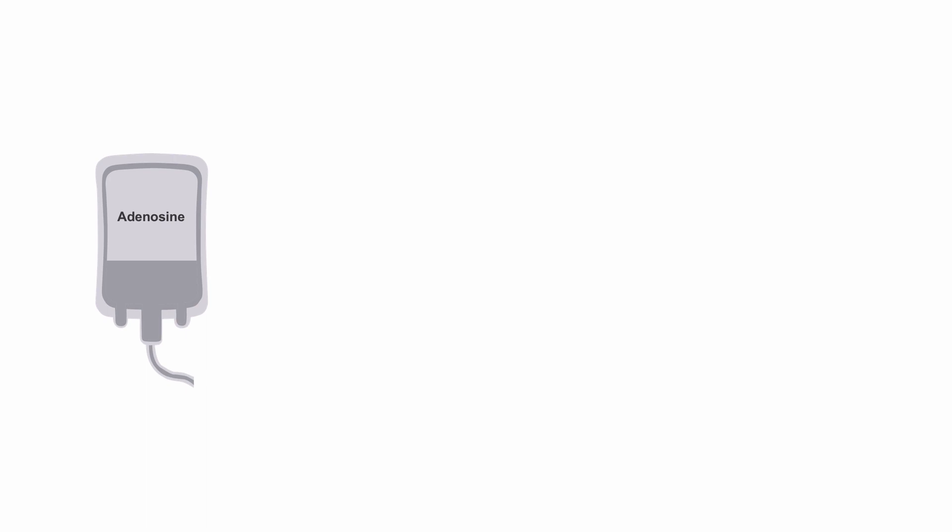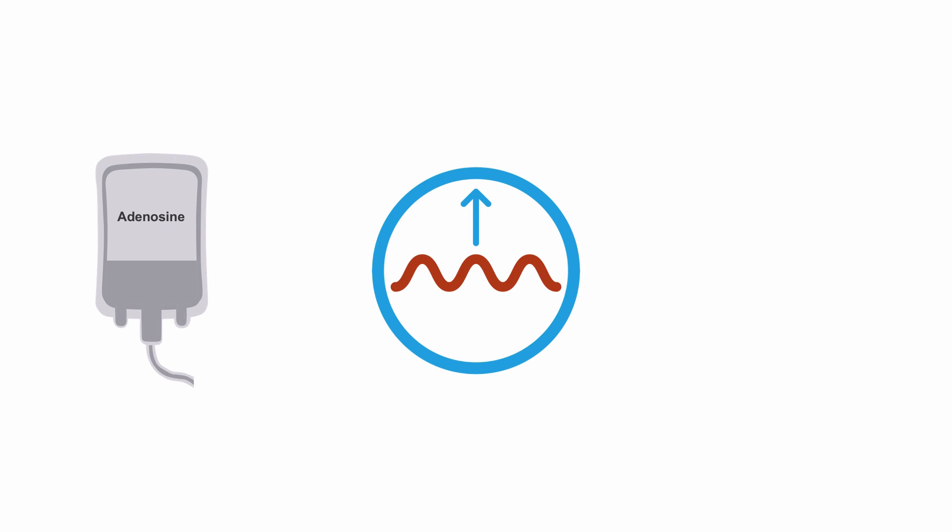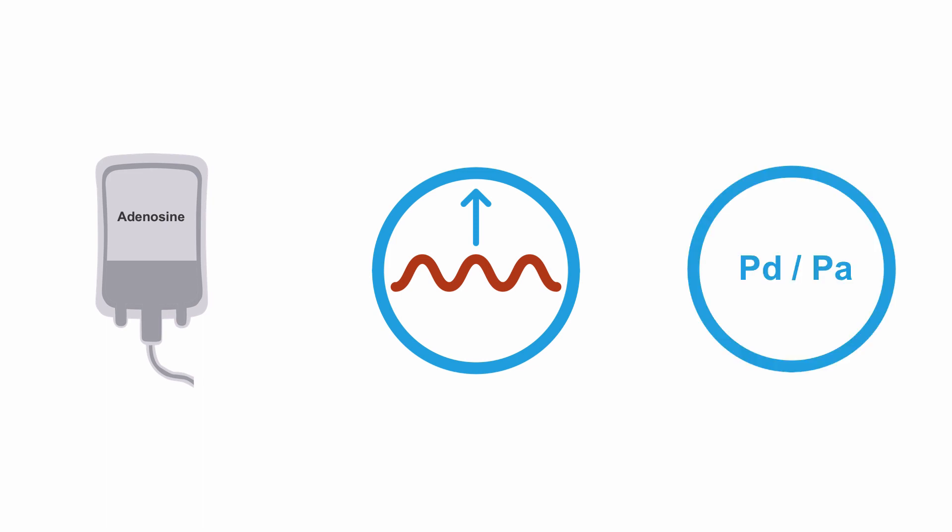We can then give a drug to dilate the microcirculation. We conventionally use adenosine, which can be given intravenously or intracoronary. This causes maximal blood flow, or hyperemia, very quickly. It will increase any gradient across a stenosis as the myocardial blood flow increases, mimicking exercise. This will generate a new PD over PA, or fractional flow reserve, which we then use to determine if a stenosis is physiologically important.